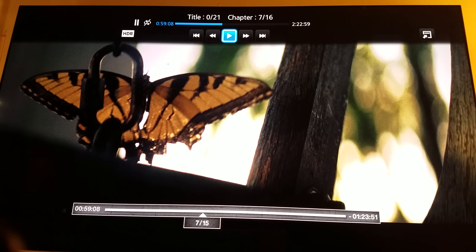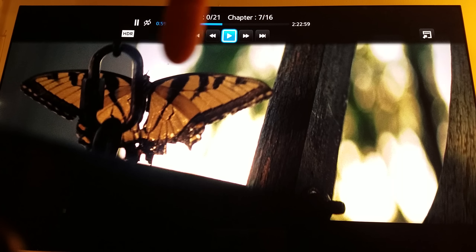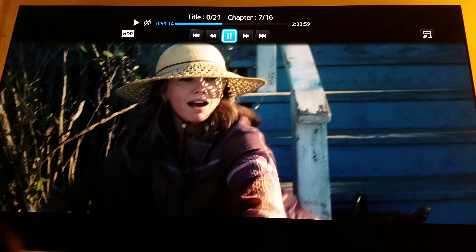Even right here on this butterfly — see how everything is natural? That's what you want. This is why HDR helps, Yarek. You see everything's more natural.